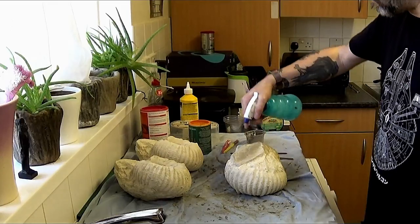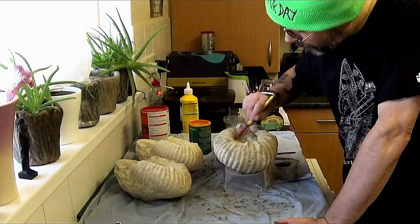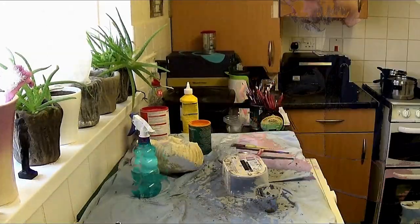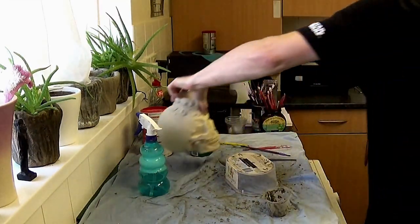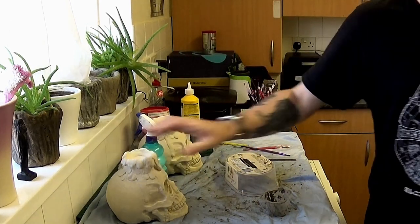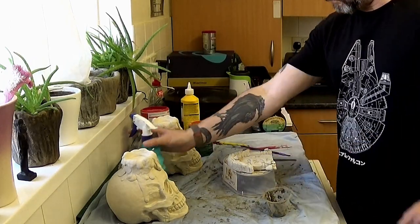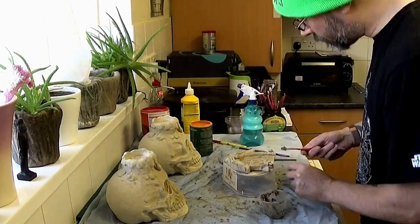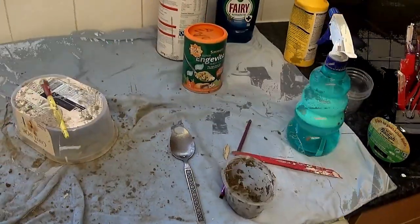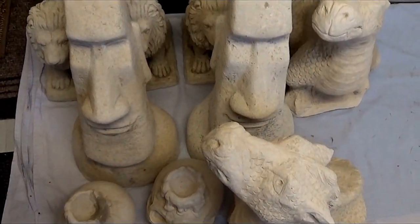It's quite hard to get the air out sometimes. A vibrating table helps, and there are different methods to try — like burping the bubbles out — though it's quite difficult with bigger molds to maneuver them. Some people use a vibrating stick or pole to get the air bubbles out. Anyway, we'll just let the cement dry.